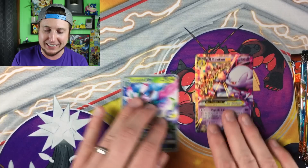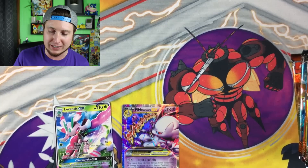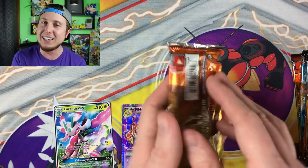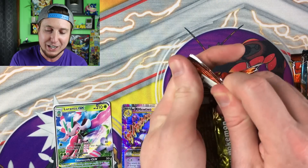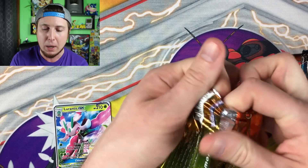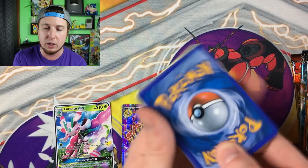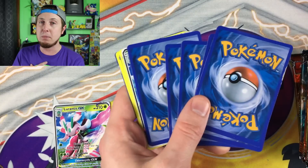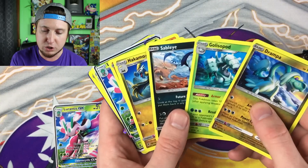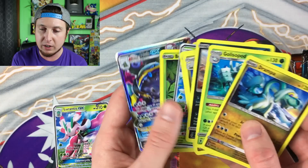This is kind of humorous — let's continue opening these up. If you enjoy these fake Pokémon card openings so you know what to look out for, let me know in the comment section below and maybe we'll open up some more in the future. I'd rather me waste my money than you waste your money.